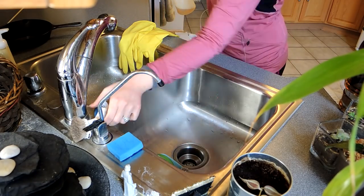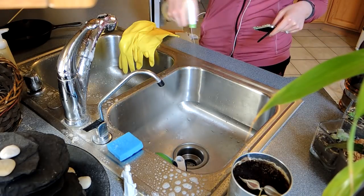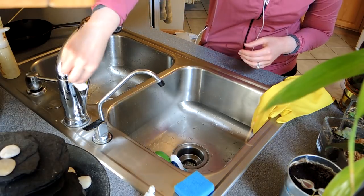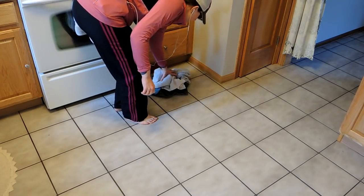Moving on to my sink — à la Fly Lady — I'm going to shine my sink. First I'll spray Thieves cleaner all around the sink, then use a sponge and some dish soap to clean the inside. Then I'll shine up my faucet with Thieves cleaner and a paper towel.